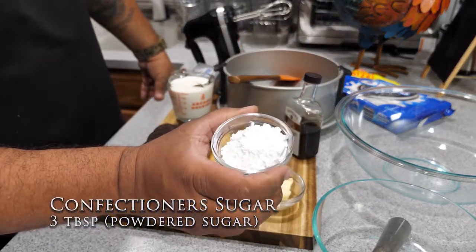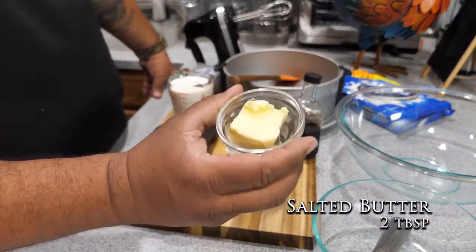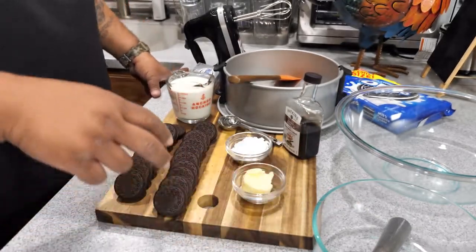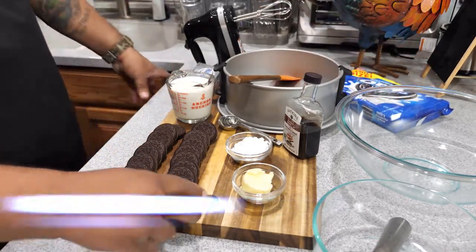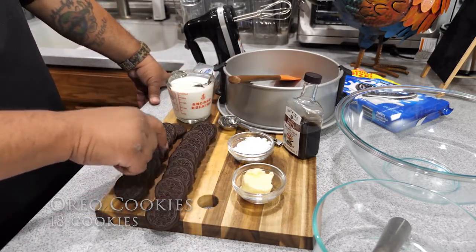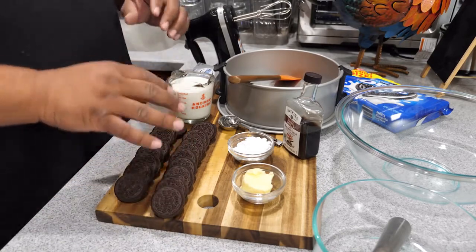We're gonna put a quarter teaspoon of vanilla, then we got the powdered sugar — a couple of tablespoons. This is salted butter, but what I'm gonna do is melt it, so this will be two tablespoons of melted butter. And then right here you want to get yourself a fresh pack of Oreo cookies — just the regular ones.